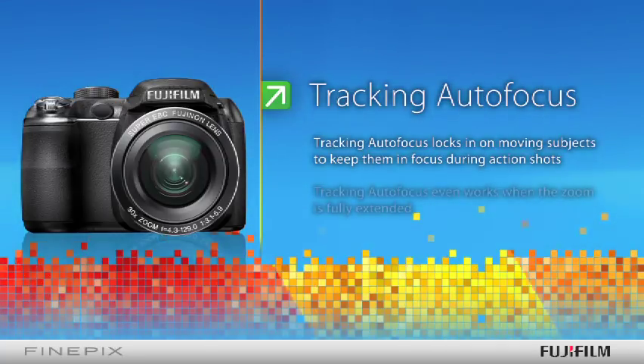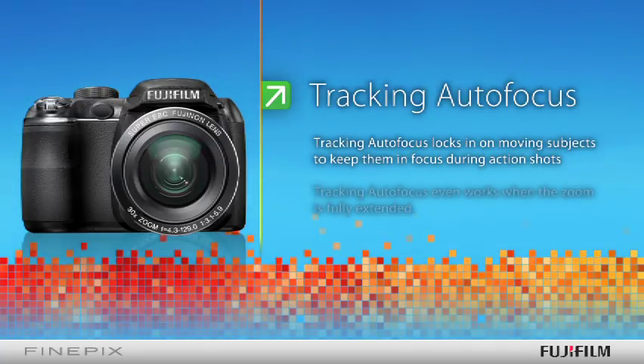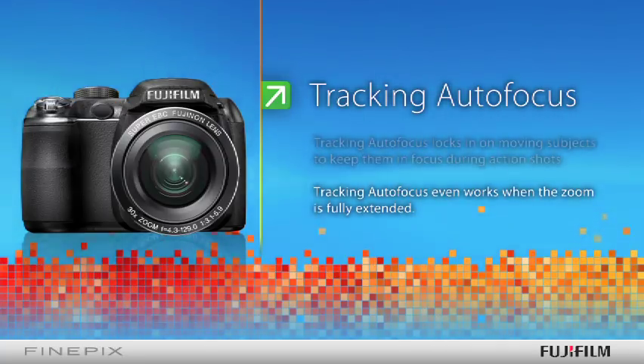Tracking autofocus locks in on moving subjects to keep them in focus during action shots, even when the zoom is fully extended.